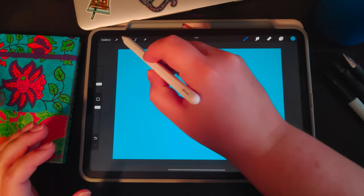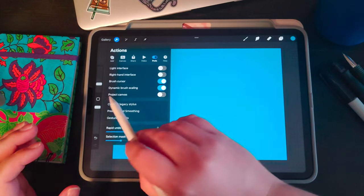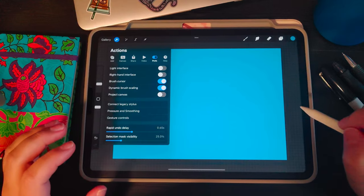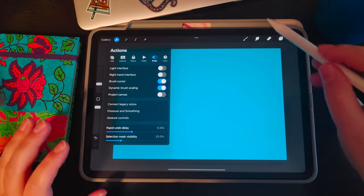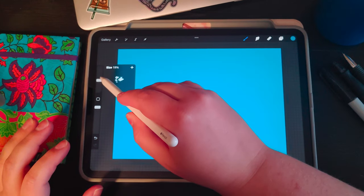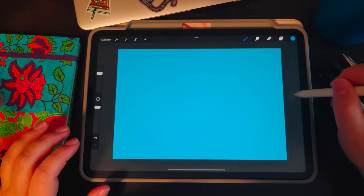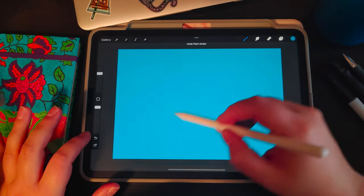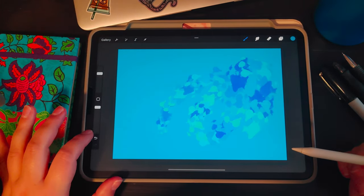When laying down your paint, go to Settings > Preferences and under Brush Cursor make sure it's activated. It makes your life a little easier when seeing the size of your brush — you can tap the screen and see how big your brush strokes are going to be. At say 50% it shows you the size, which is nice to see on screen.